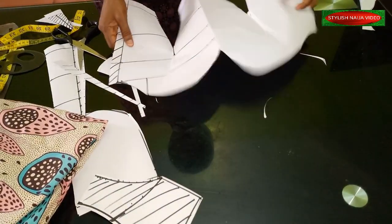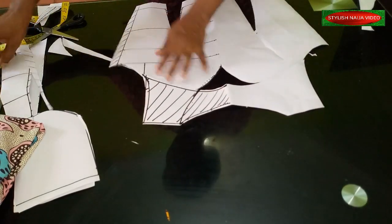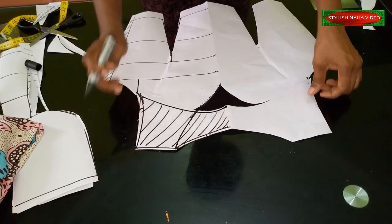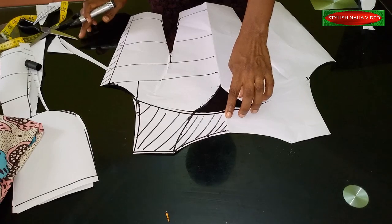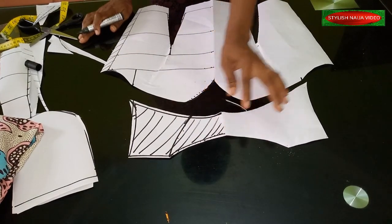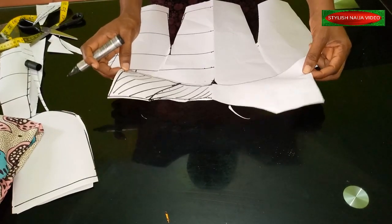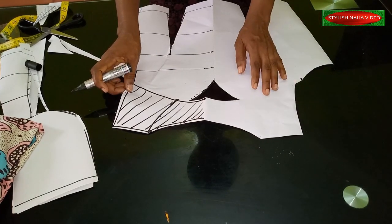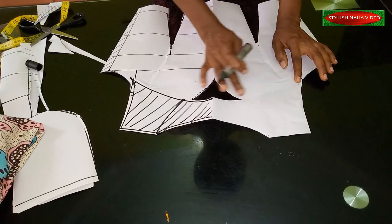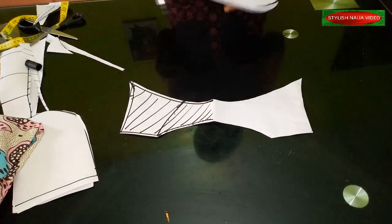I'm going to open it up so you can see what I have here. You can see our yoke and the armhole points. Once you take your yoke and place it like this, you see how beautiful it's looking — just like what we have in the picture. When cutting the yoke, I'm going to add one inch to the edges because I'm going to double the yoke, stitch it, and then top stitch it onto the down part of the tube. If you feel this part is too deep, you can just work on your pattern.